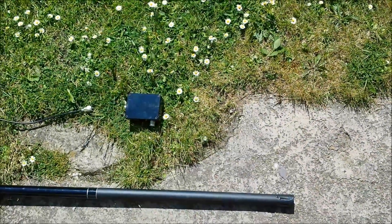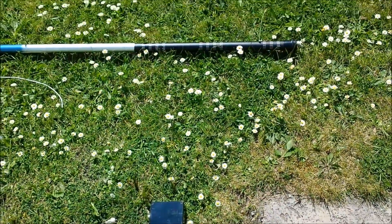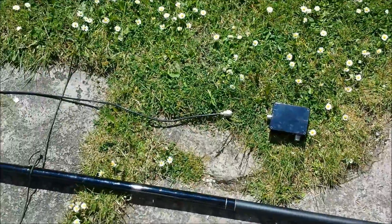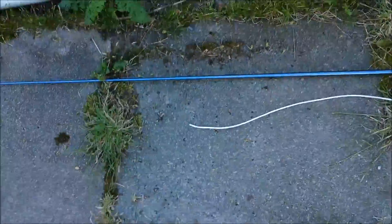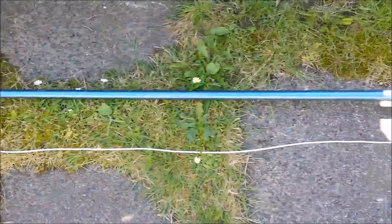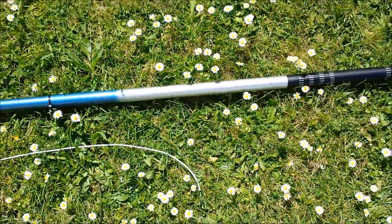A quick video depicting a two-element portable Yagi in a driven-director configuration. Here you can see the antenna laid on the ground — that's the driven element and the director element. As it's laid on the ground at the moment, it's about as far apart as it will be when in use, about a meter apart.